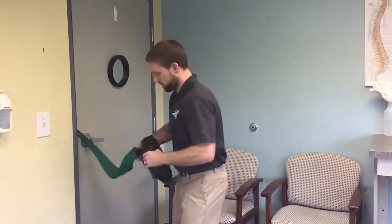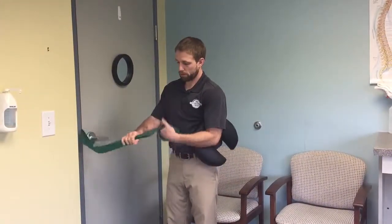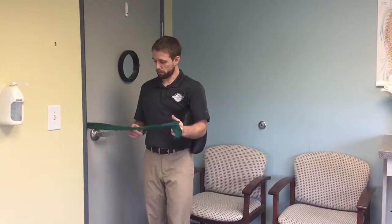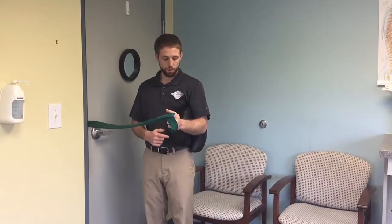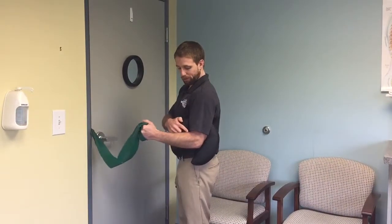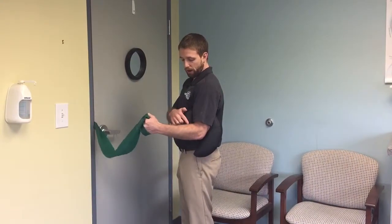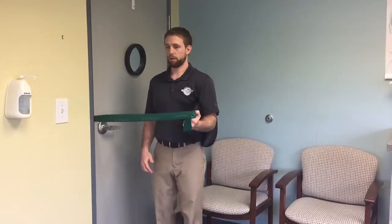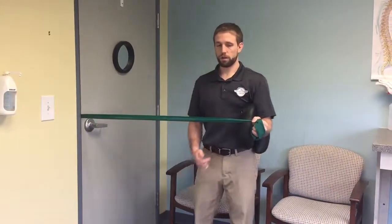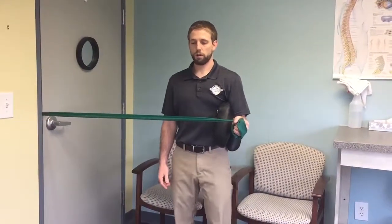Now you can see it from the front with the band in my left hand. Same thing — I set myself up in a good position with my elbow pinching in, shoulder sucked down, elbow bent around 90 degrees. I don't want to let it slide down, so I keep 90 degrees or a little more, and then take a slow controlled step out trying to maintain that control, and then back in slowly.